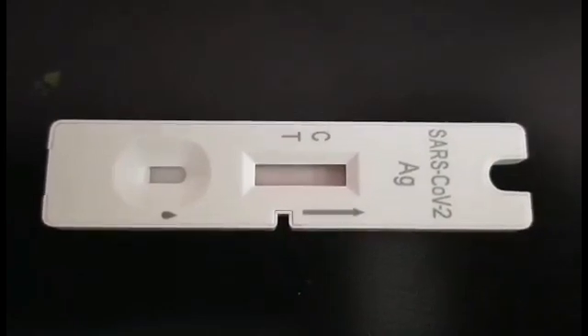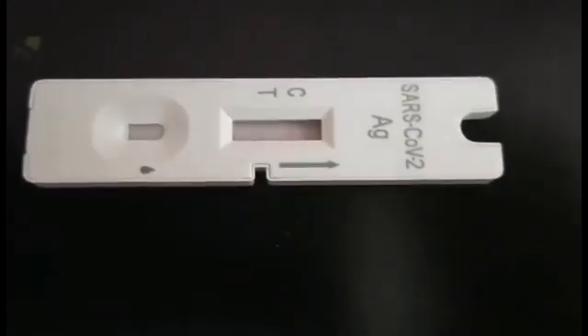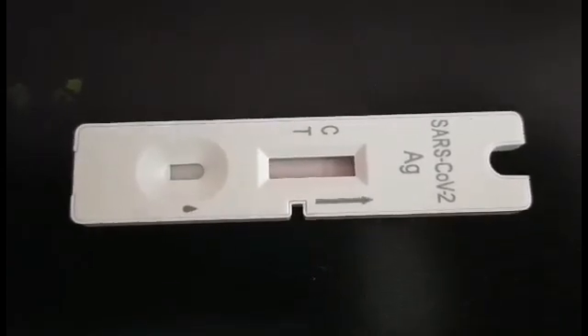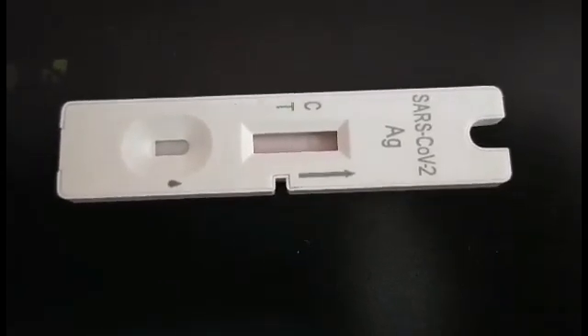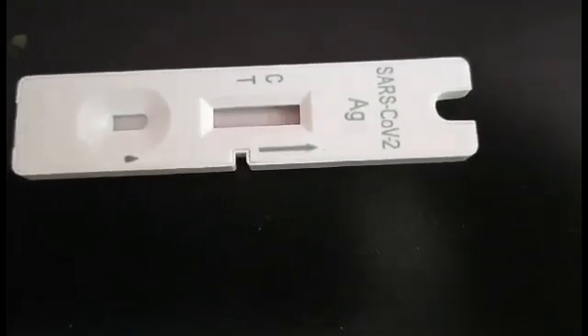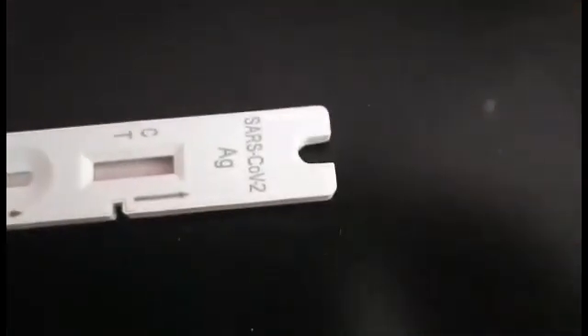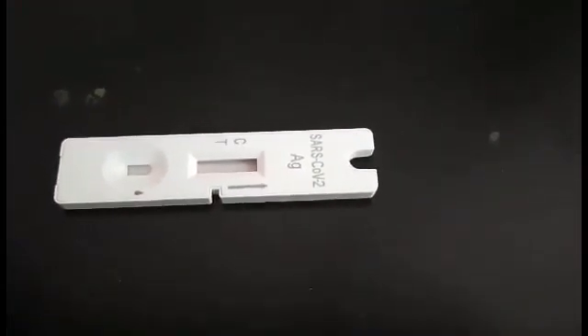One line. Ano ba naman to? So, negative. Hindi naman kasi ako nalabas — paano naman ako magpa-positive, no? Okay guys, so ayun. Done. Negative. Parang pitik lang.